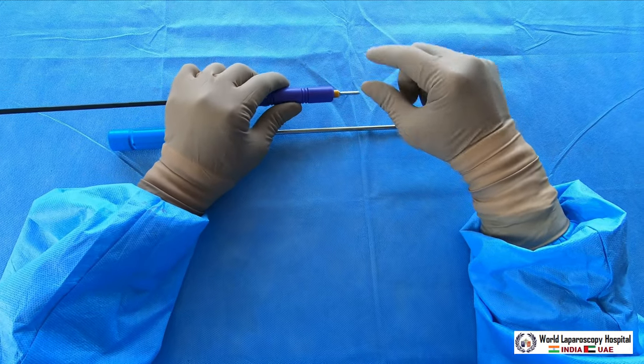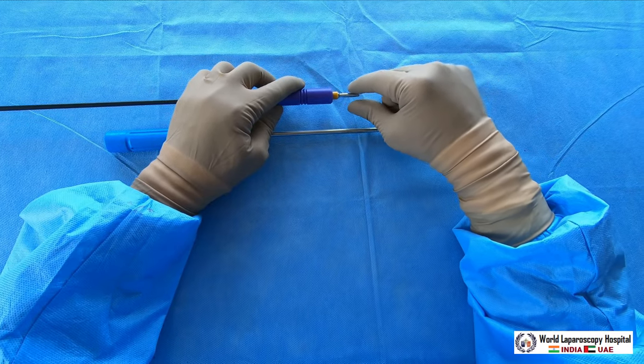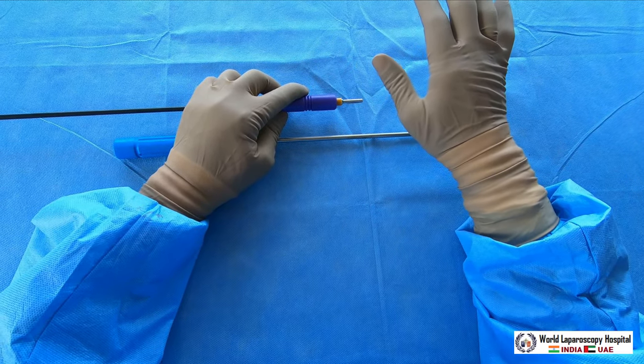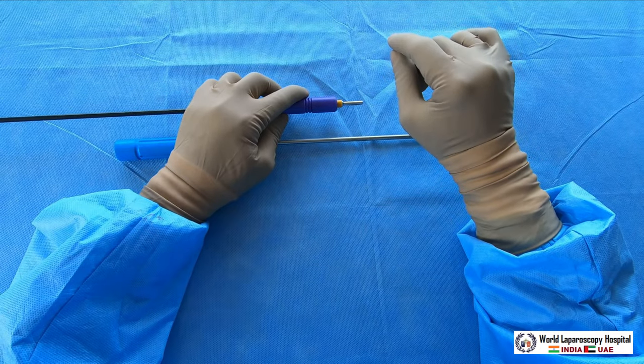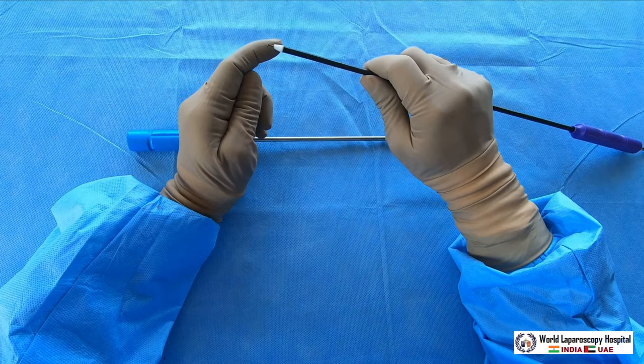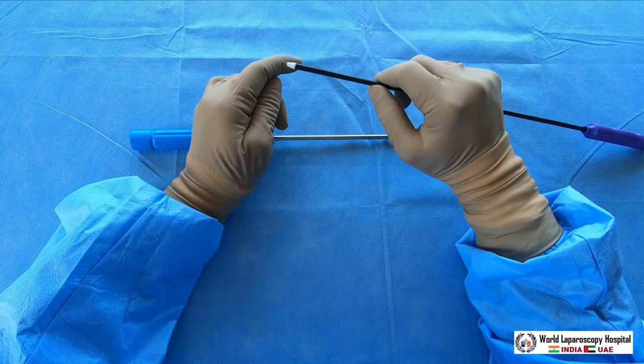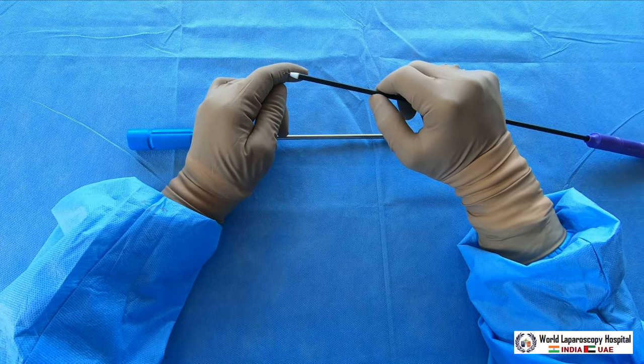There is a very useful job of the hook: you should use cutting current. You have to attach monopolar and always use the hook with the yellow paddle. Sometimes the heel of the hook — that is called the heel of the hook — can be used for coagulation current, which you can use for fulguration.